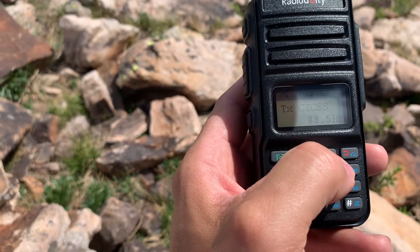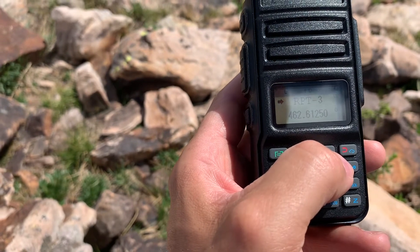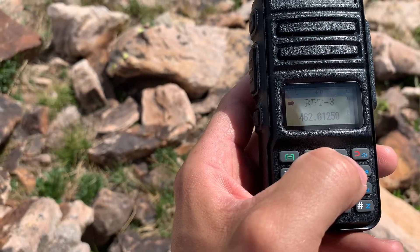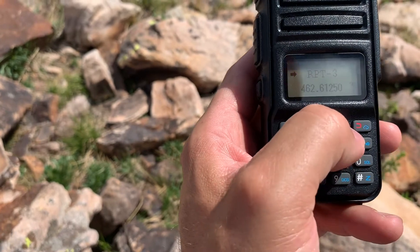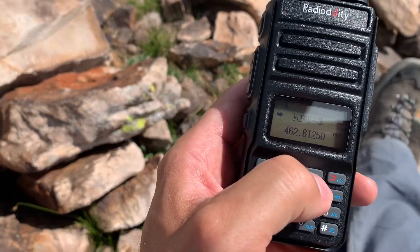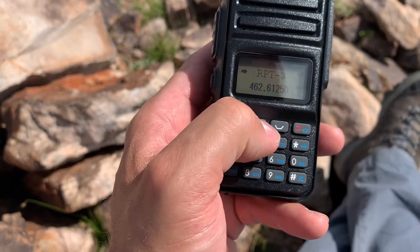You need to identify on mygmrs.com whether you can use that repeater, and sign up on that website using your GMRS call sign. If you don't have a GMRS call sign, you should get one — they're only 35 bucks, or they soon will be. I paid 70 for mine, but I think it's worth having. You need the call sign to get on mygmrs.com. So repeater number three is now set for that tone.